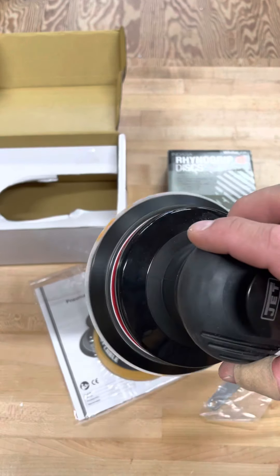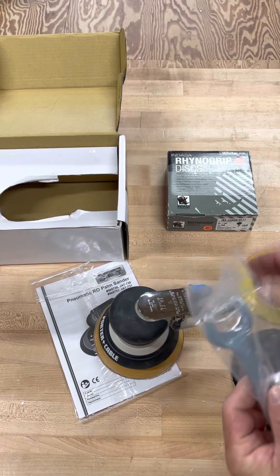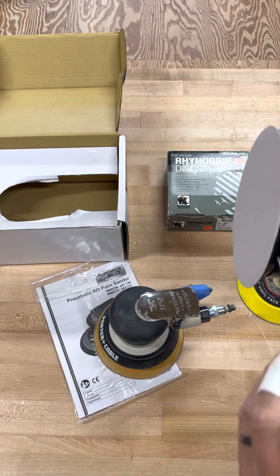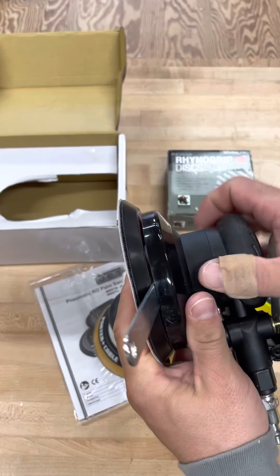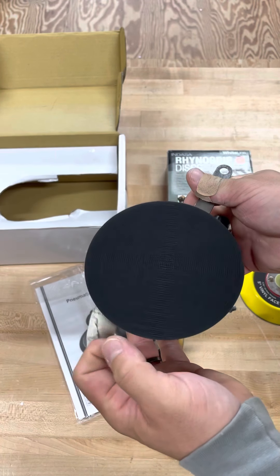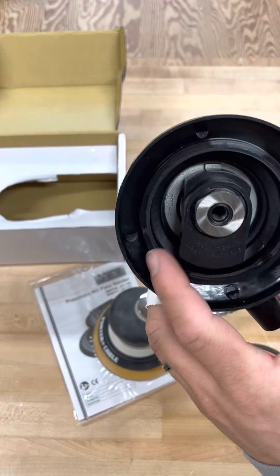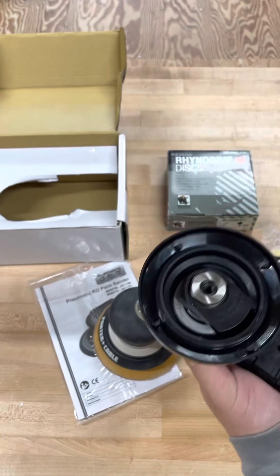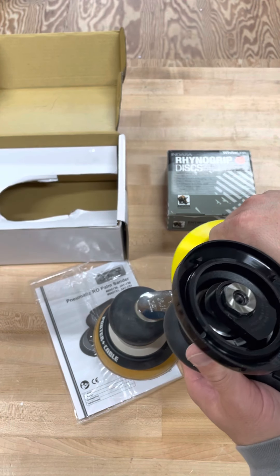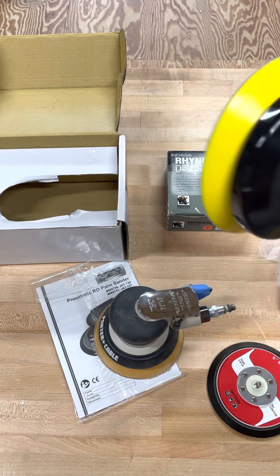The other weird thing is when you spin it, it looks like it's not centered but it kind of shifts — that's obviously the random orbital part. To change the pad, there's a nut in there. You hold the pad really tight, take the sandpaper off, spin that off, and that's what you're left with — the insides of it. Then there's a little rubber end here that fits down there pretty good.